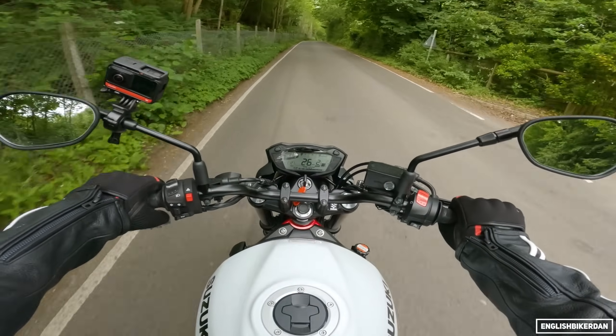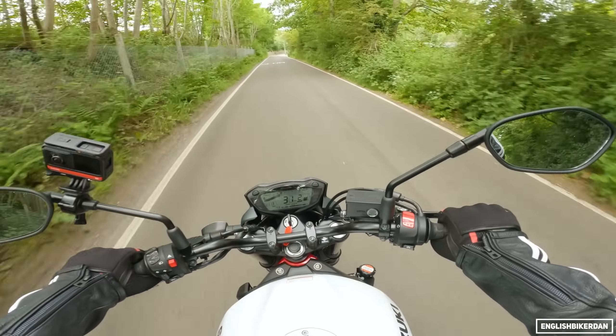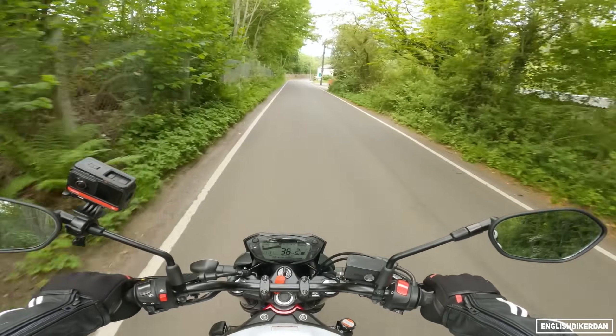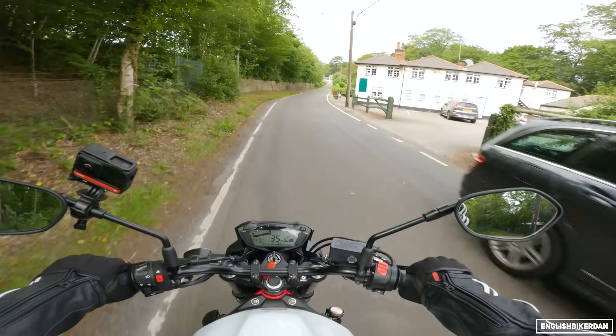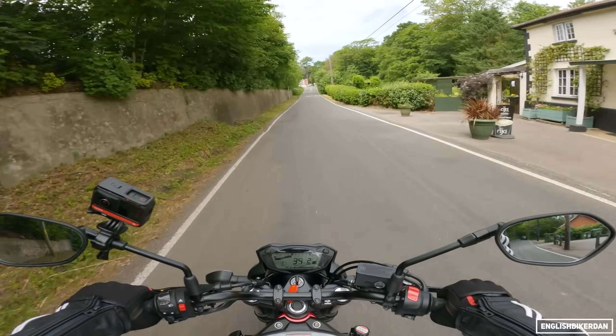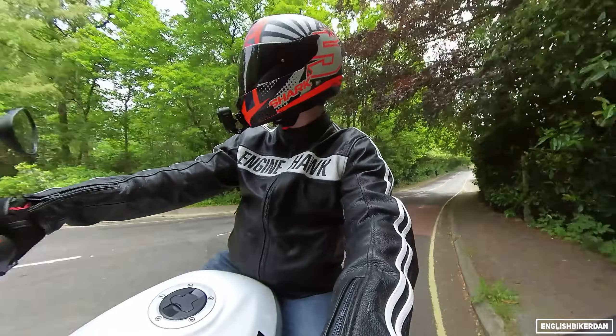Both brakes are pretty good. ABS kicks in quite early though — I can feel it pulsing through the lever, which is the only downside. But other than that slight annoyance, the brakes have a nice amount of power. The back brake's not too bad either.